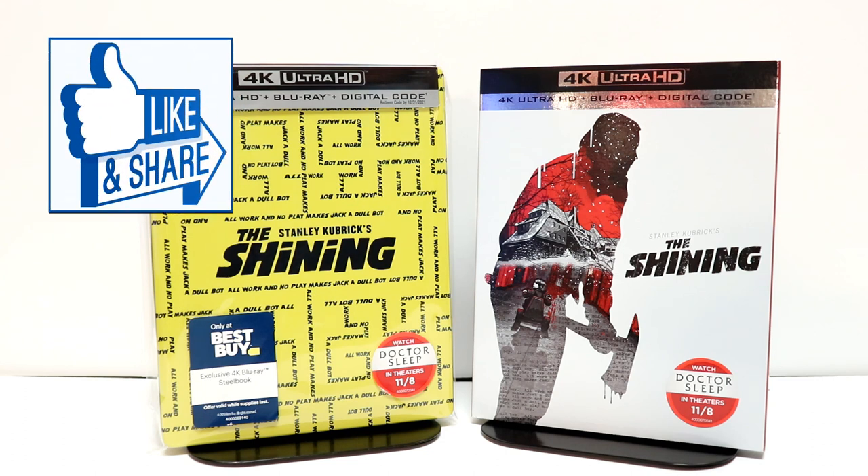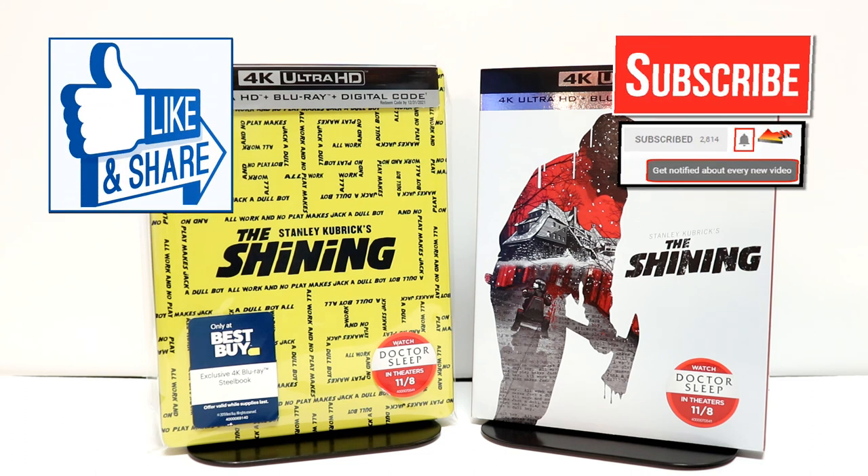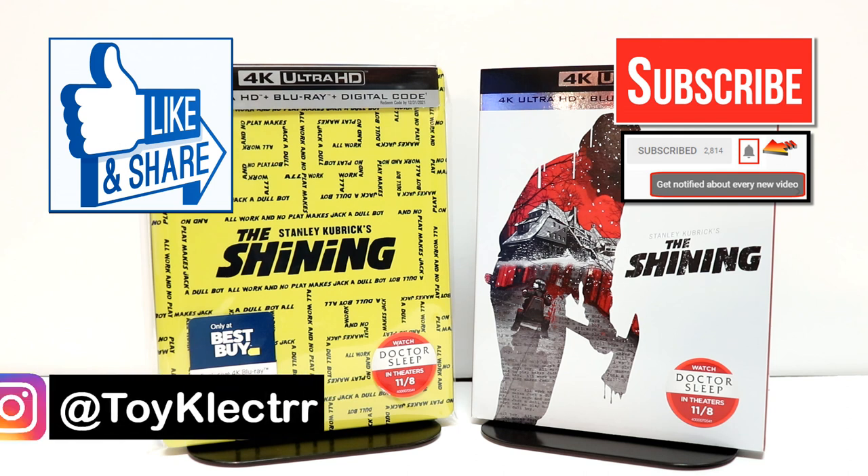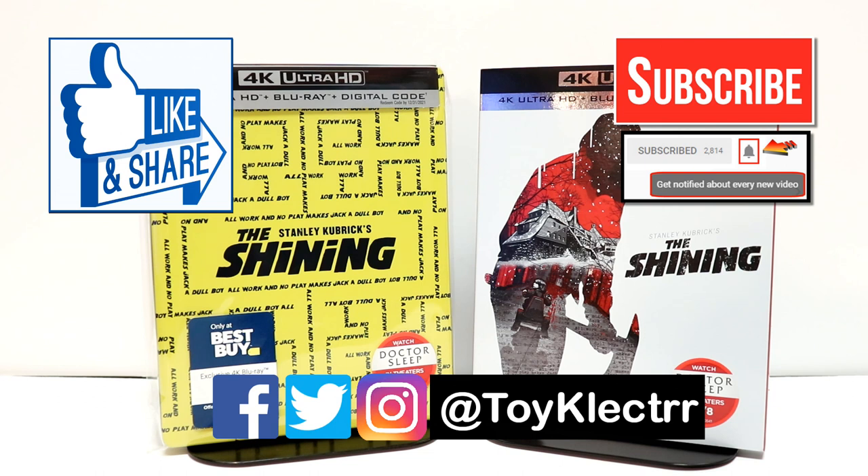If you like what you saw here today, please give it a thumbs up and share the video. If you haven't subscribed to my channel, I'd really appreciate it if you'd subscribe. If you do subscribe, please remember to hit that notification bell so that you can be notified every time I upload a new video. If you haven't found me on my social media accounts, I'm on Facebook, Twitter, and Instagram. So you can find me there. And we will see you next time.